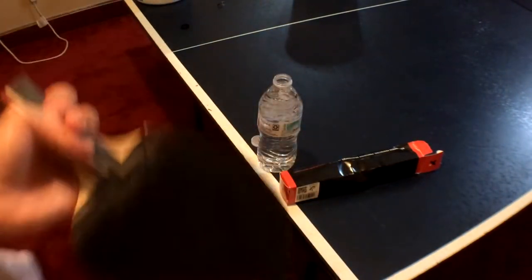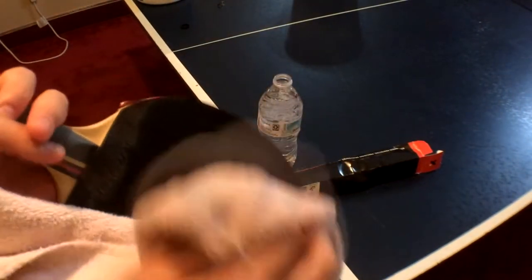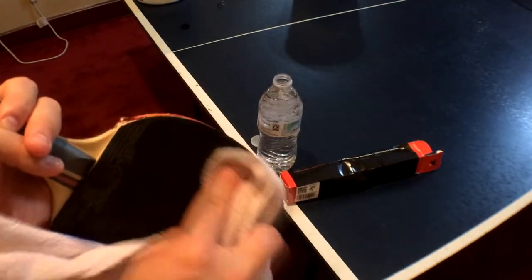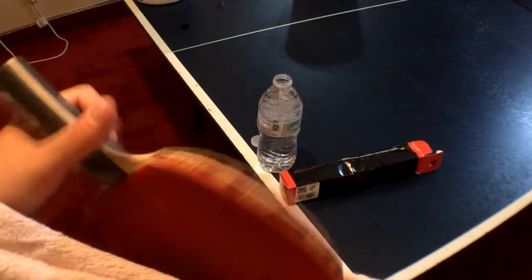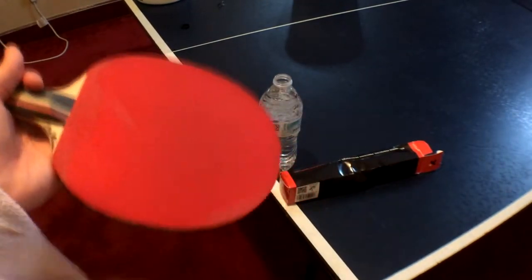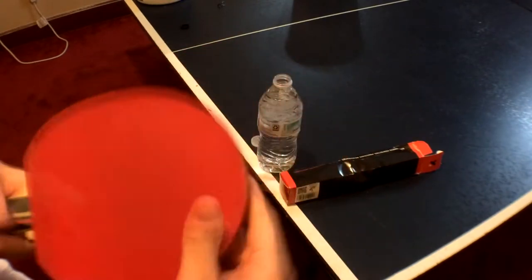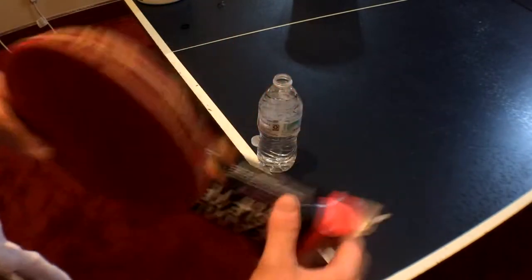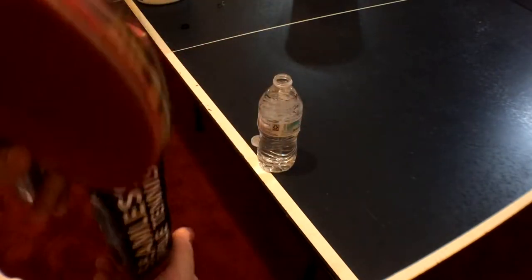You can also buy cleaners for the paddle that help to get rid of the hand oil and other dirt that water can't clean off. But I prefer the water method because it's so easy and I don't have to carry a bottle with me to clean my paddle.